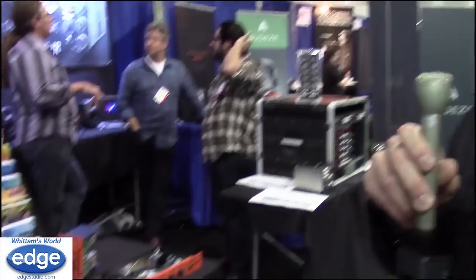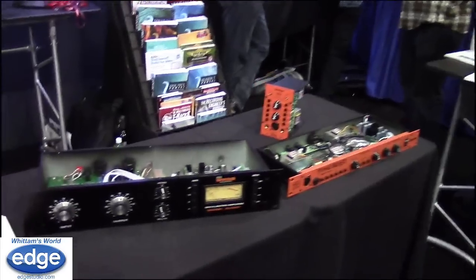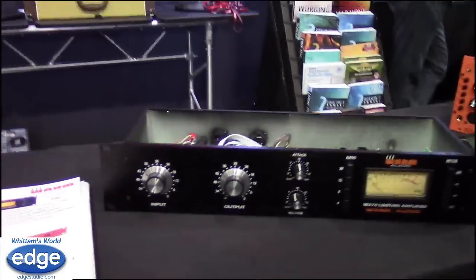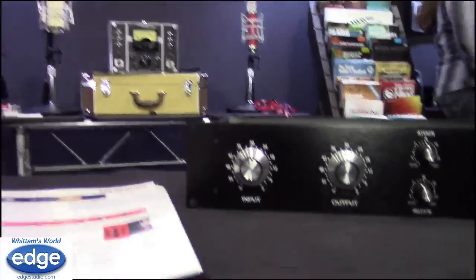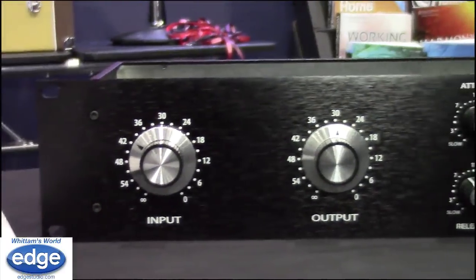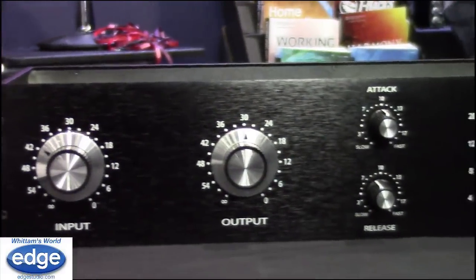This is Bryce Young at the Warm Audio booth, AES 2014. We've had voiceover artists and voiceover talent using this compressor. The biggest thing they're saying about it is how it makes editing and jumping in on new takes very easy, because it keeps your level constant.